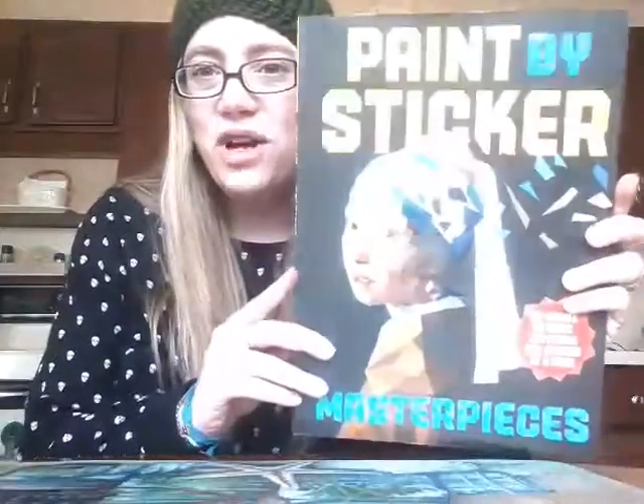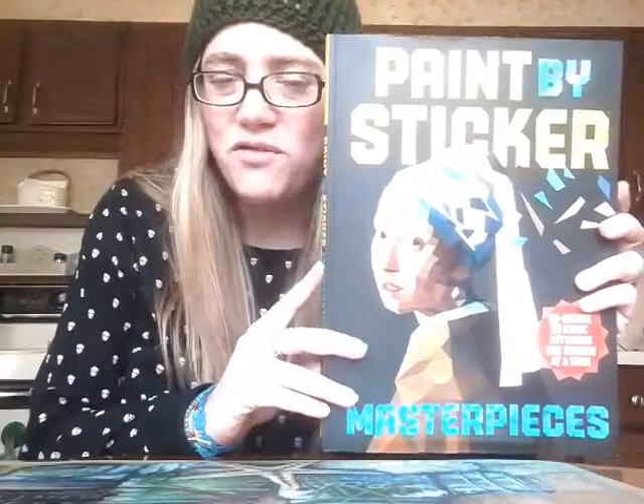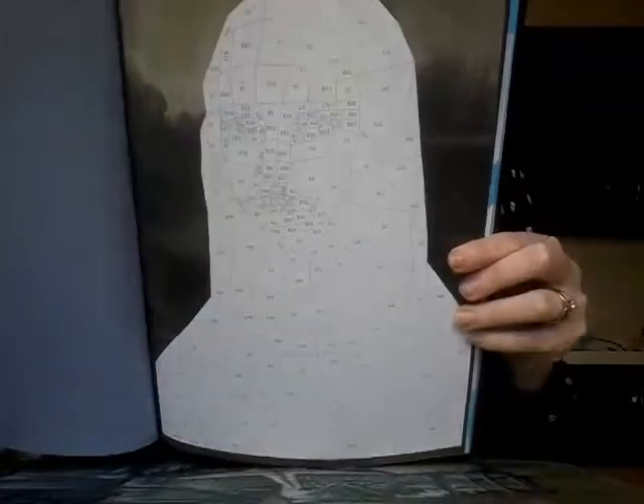What I wanted to show you guys today is part an Amazon purchase and part something I already had that I got for Christmas. I wanted to share my new artistic obsession. My dear friend Paula gave me this book for Christmas — it's called Paint by Sticker Masterpieces. If you enjoy coloring and you're looking for a nice relaxing craft to do, this will definitely fit the bill.